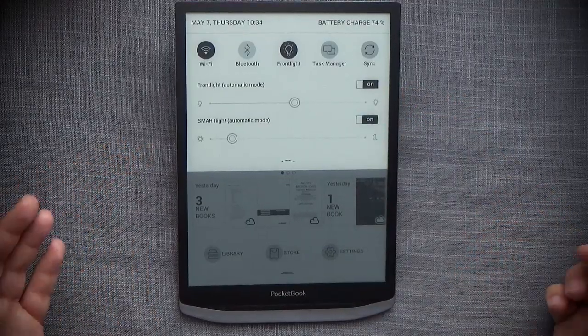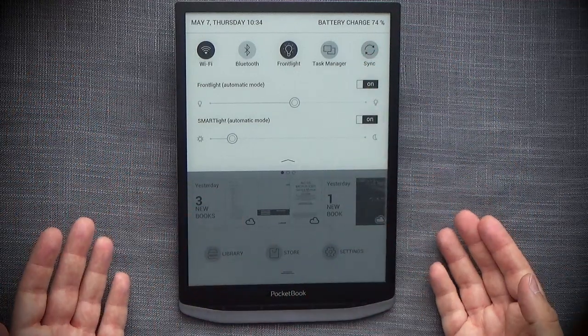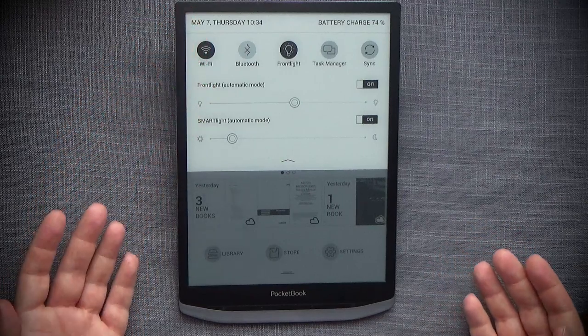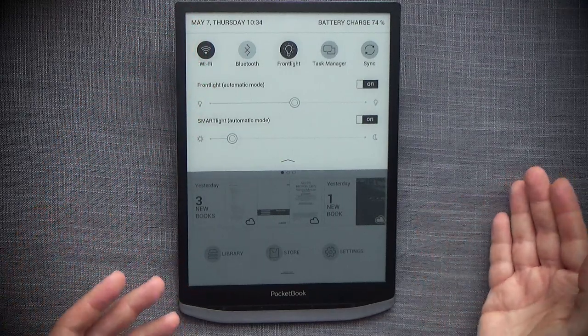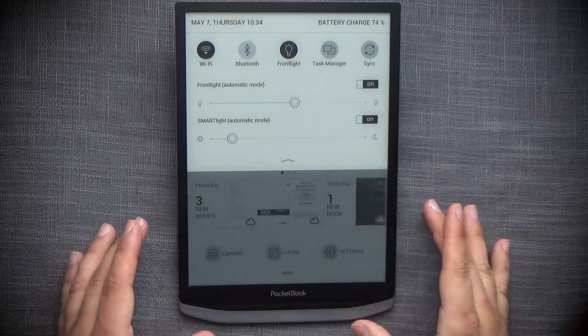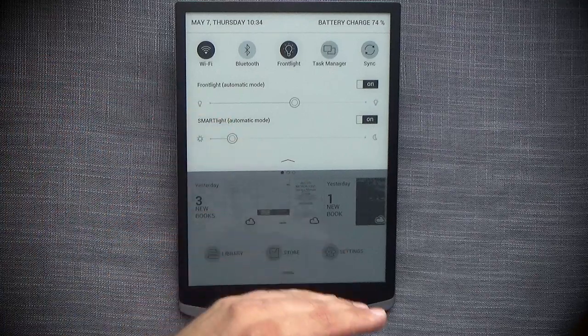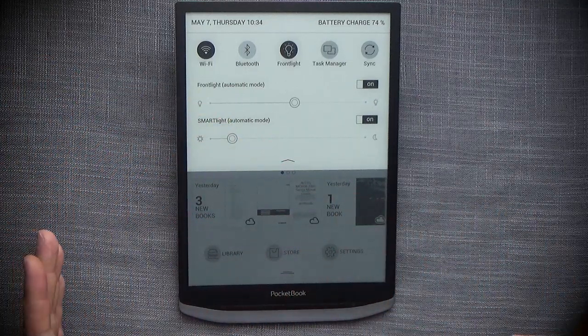The smart light is not really that smart — it doesn't have any sensors. All it does is read the time of day from the internal clock and then swing the lighting value based on that. It's customizable and you can adjust it per hour if you want.